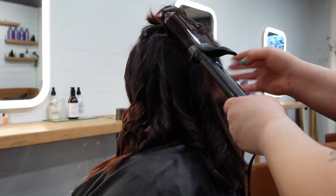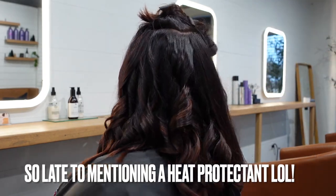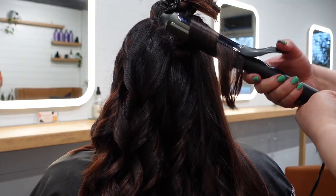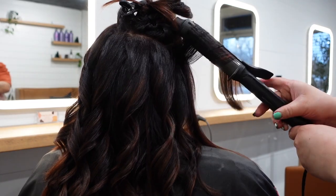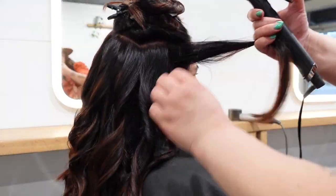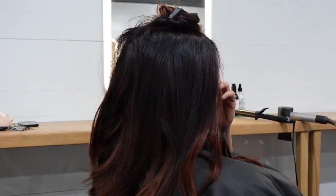I do want to make mention — you always want to use a heat protectant when curling or straightening your hair. It's a no-brainer and you should be using a heat protectant. I'm not sure why I didn't show that at any point in the video. Anyway, using a heat protectant for curling or straightening is so important, so please do not forget to use it.